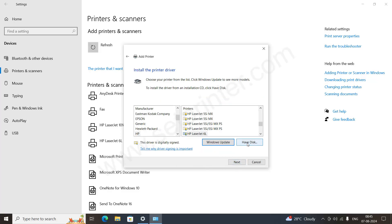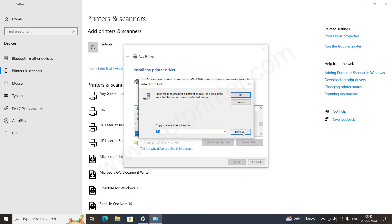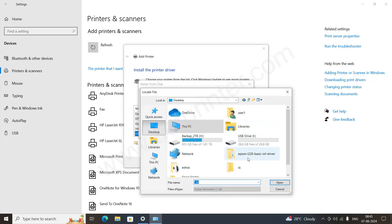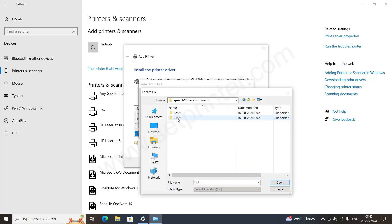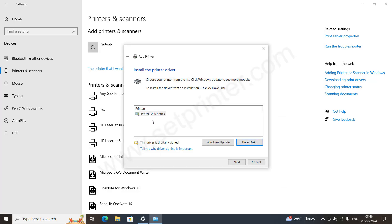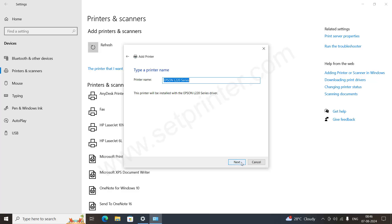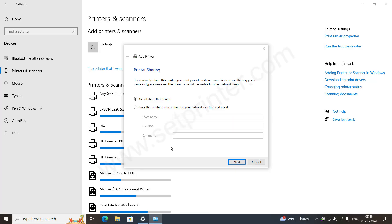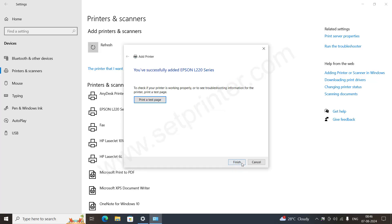Click on Have Disk and navigate to the folder where we extracted the driver files. Go to the desktop, open the extracted folder, go to your system type — 64-bit printer drivers — select the INF file and click on Open, then click on OK. The driver will appear; select it and click on Next, click on Next again, and the driver will begin installing — please wait a moment. Click on Next again, then click on Finish.